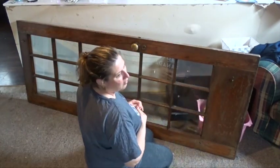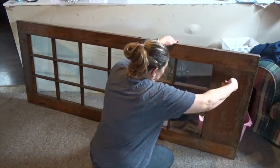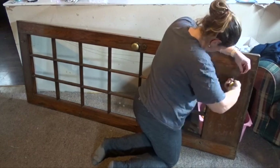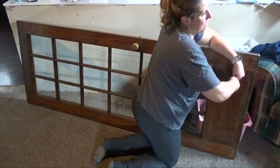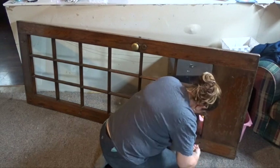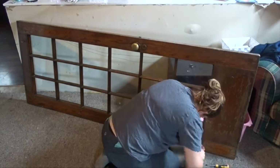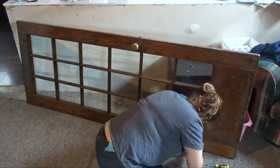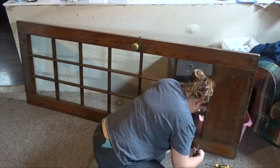First things first, I took my little razor and tried to peel off some of the tape that was on the glass, but it did not work out. So I will have to use rubbing alcohol. Then I went ahead and removed the little hooks that were all over it.